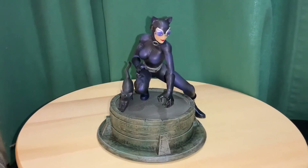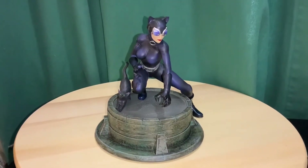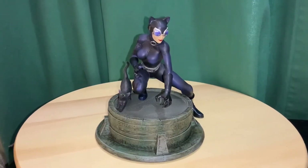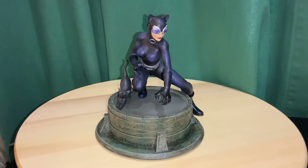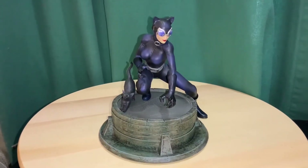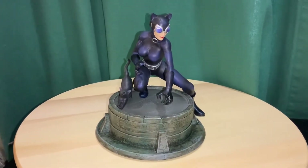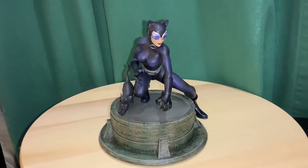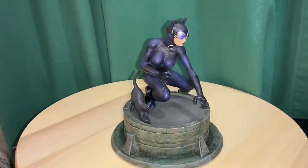Hey everybody, got another statue video review and this is going to be a two-in-one video. Right here we have Catwoman, and this is a GameStop exclusive statue from Chronicle Collectibles. We'll give you a good 360 of her.